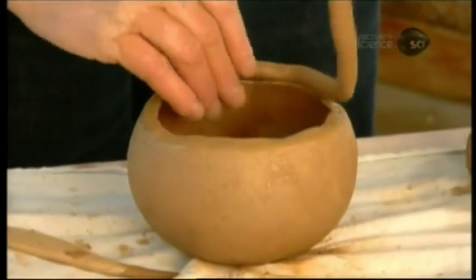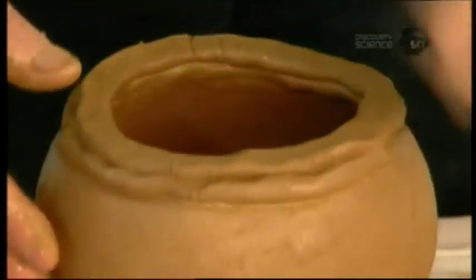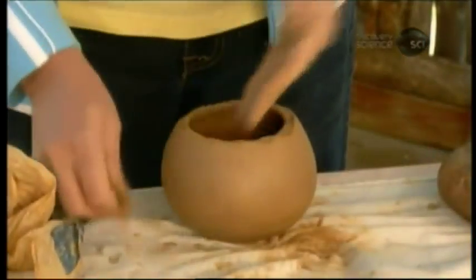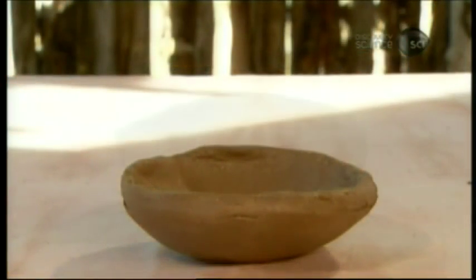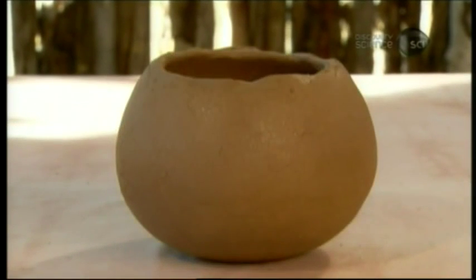As she coils and blends, she turns the pot inward, creating a shoulder near the top. She smooths the lip and thins the extensions to ensure the thickness is consistent — this will prevent structural weaknesses. In the hands of a skilled artisan, a lump of clay has become a pot, but there's more work to be done.